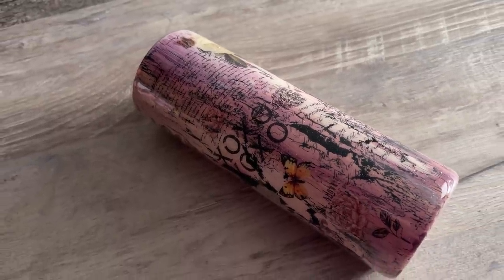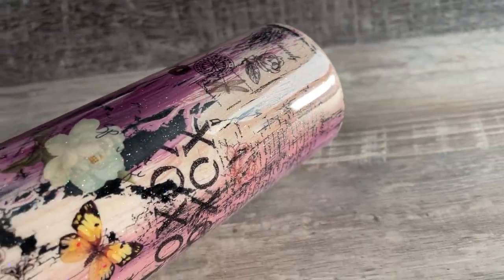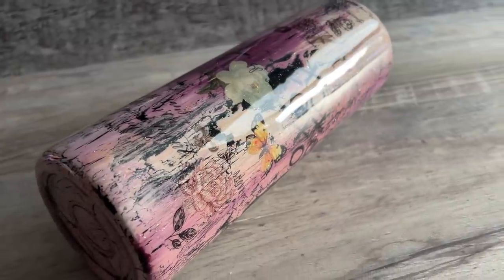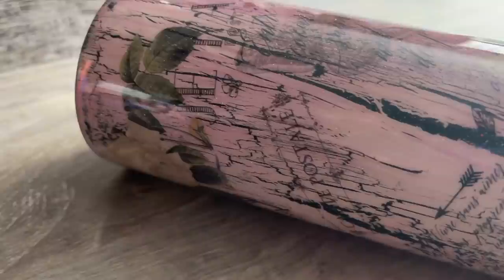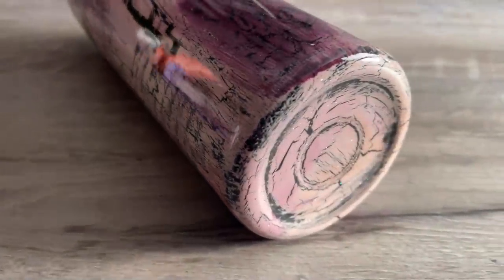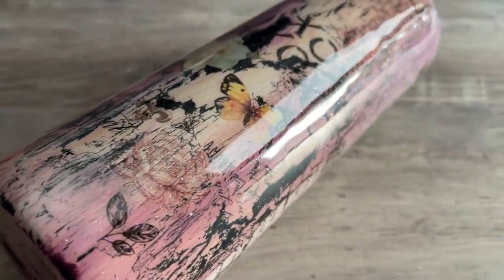Welcome back, this is Sandy with Sandy's Organized Chaos and today we're going to be doing a scrapbook look tumbler using Dollar Tree decals. I'll make sure to put everything I used today down in the description box below so you guys can shop those items. If you're new to my channel, don't forget to hit that subscribe button — let's wake up, prep these tumblers, and slay all day!